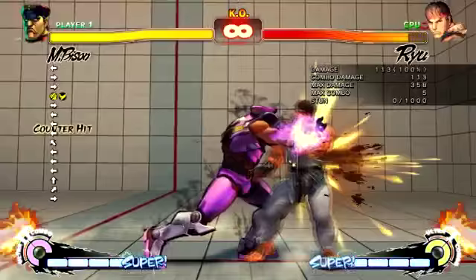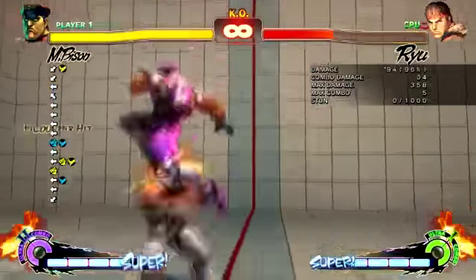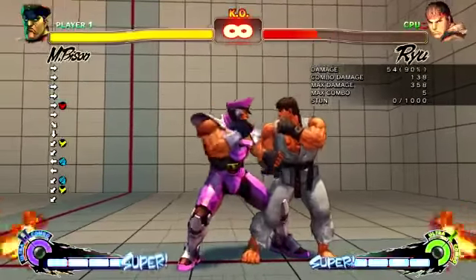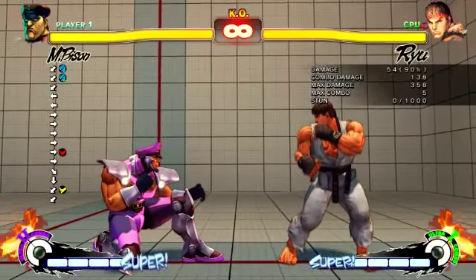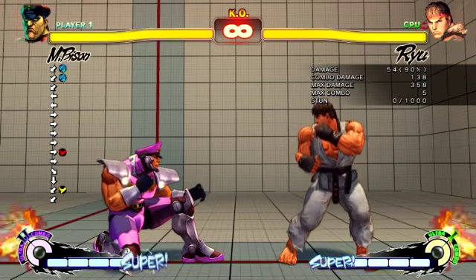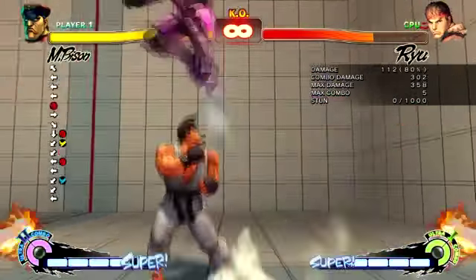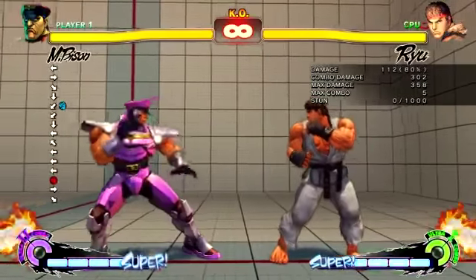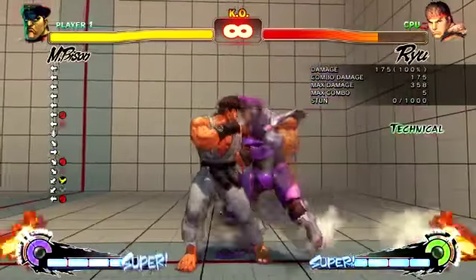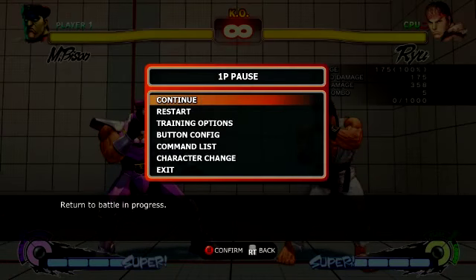I'm going to stop it here because I'm starting to get a bit mind-fucked trying to think about all these things. Hopefully this is a bit more organised. I've shown you some nice things. Oh, one more - if they think you're going to do a crouching light kick, you can reset it to a counter hit standing hard punch, and it will catch them off guard again. There's loads of things. Anyway, I'll see you in the next video - I think I'll be doing crossovers and tricky little crossovers. If you enjoyed it, rate it.